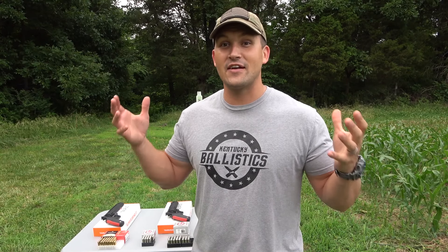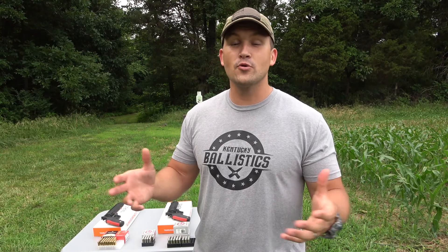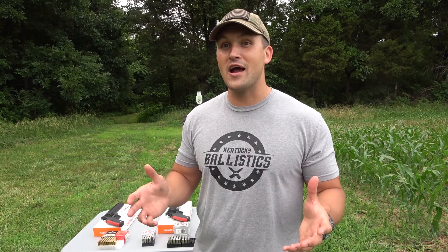What's up everybody? My name is Scott and you're watching Kentucky Ballistics. Today I've got some really cool revolvers to show you. Taurus has a new line of revolvers called the Raging Hunter series. I've really been wanting to try them out. They're finally here and I'm super excited to show them to you.